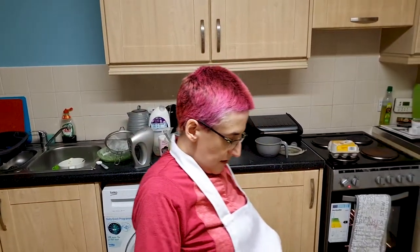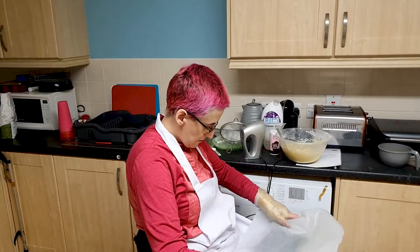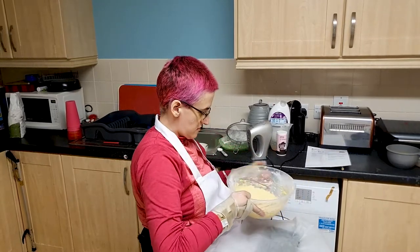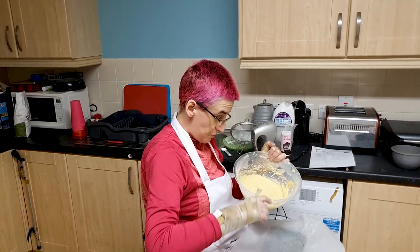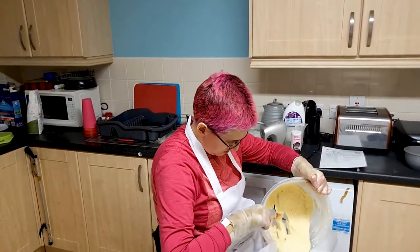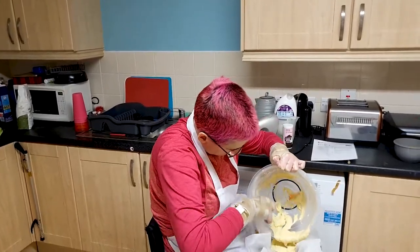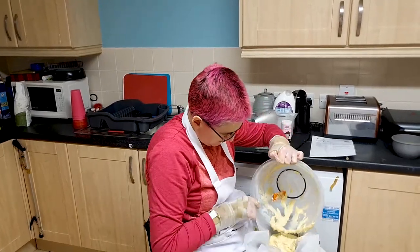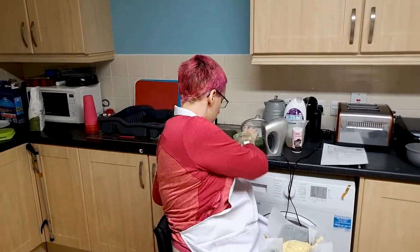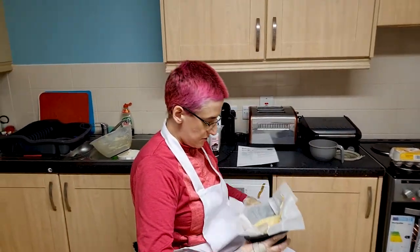Now we can get our pre-buttered tin with the paper. Let's have an attempt at getting this put into the baking tin. See if I can do this without dropping the bowl — that would be nice. I think I could have straightened out the paper a bit, but it will be messed up where it's going anyway.